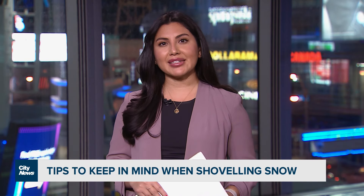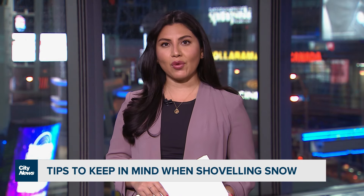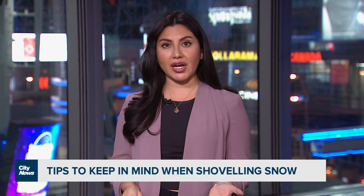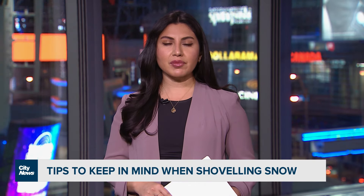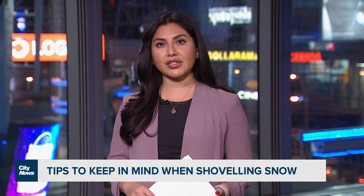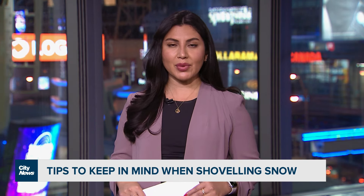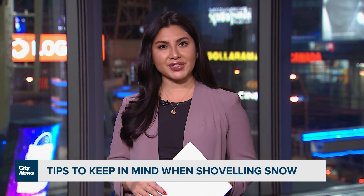Well, depending on where you are in the city, up to 10 centimeters of snow is in the forecast tonight. For some, shoveling the snow is fun and good exercise. But for others, it could be a daunting task that could lead to injury if not done correctly. Faiz Amin has tips on the best way to shovel if you don't want to hurt yourself.